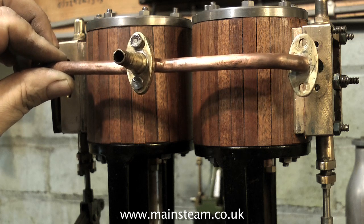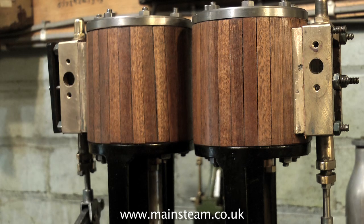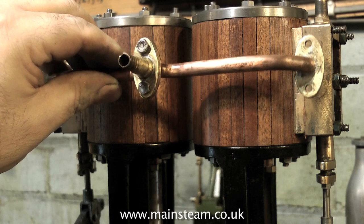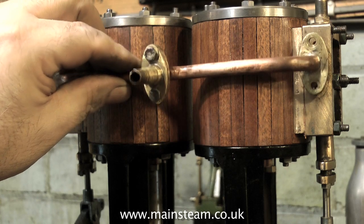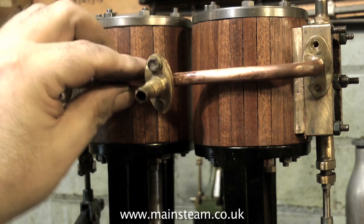I may make an improved version of this — at least I can then disguise the fact that the two flanges will not be in the same place on the steam chests. Yes, it's really horrible. Well, that's about it for now — thanks for watching and I hope you found it useful.